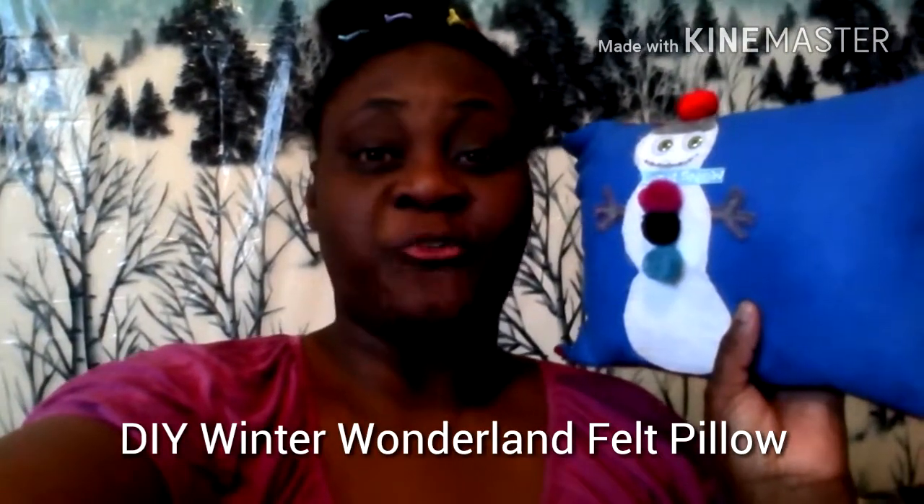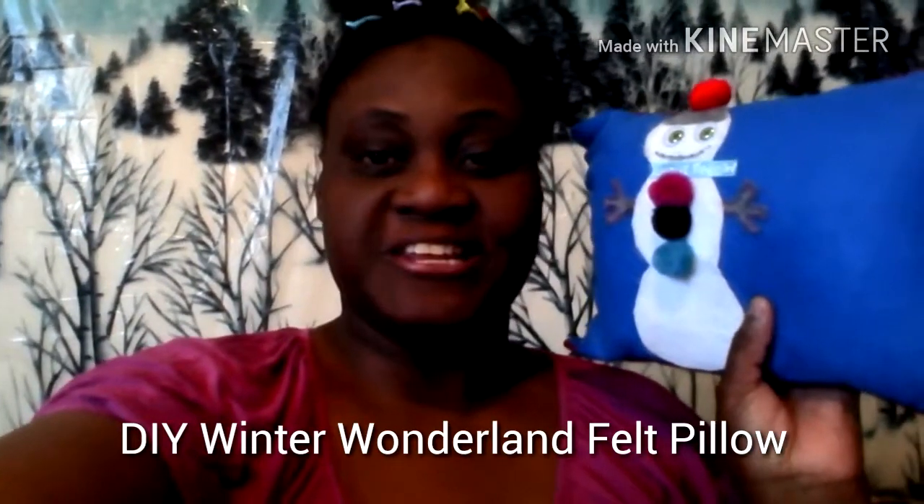Hello to my amazing craft artists! I am your girl, the original craft artist on YouTube. My name is DeeDee's Crafts — my life as a craft artist.